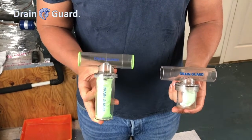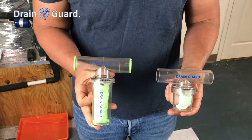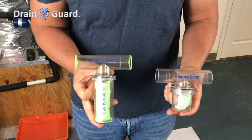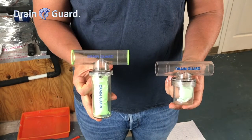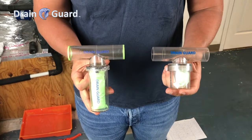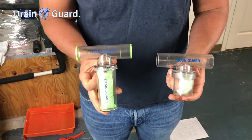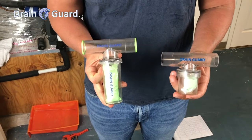Below are two product lines. We have the original drain guard, the T73018 with the 4-inch cartridge with an interlocking system, and we have the new MT73018 as requested by contractors. It is still the same formula, it is a more compact version, and we changed it to a thread system.